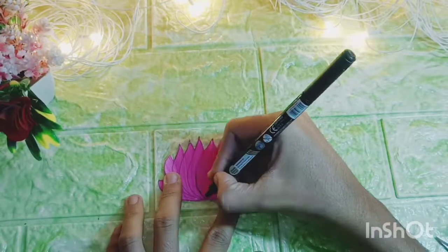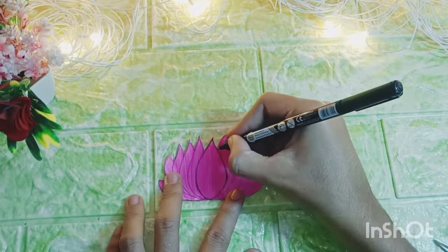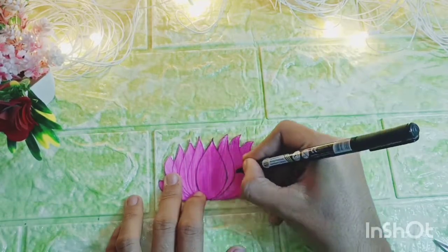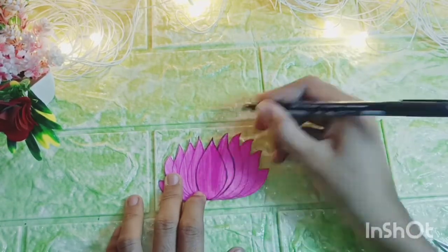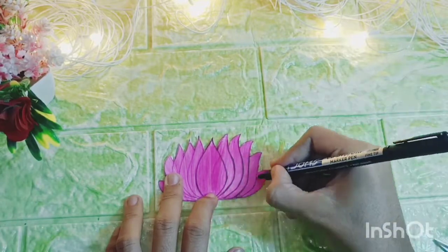After making the round shape circles, uske upar daata lotus pe black outline kar raha hoon, which will give you a 3D look. So we will do our rest of three lotuses like this.